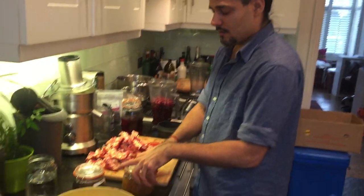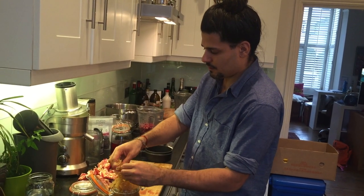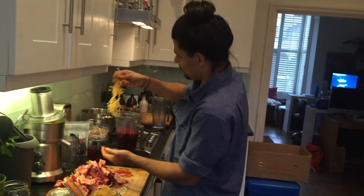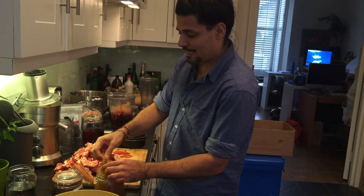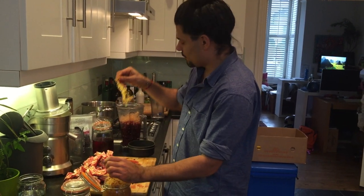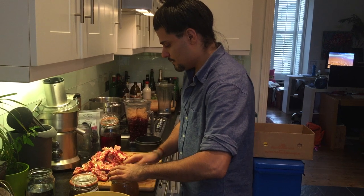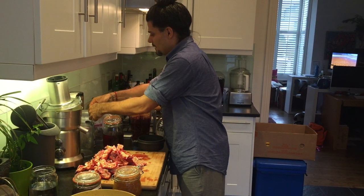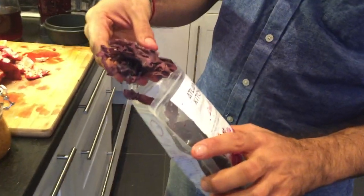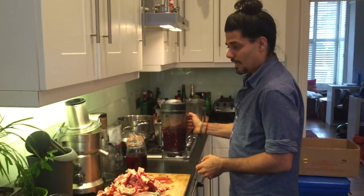One more thing we're going to add: we're going to make this the equivalent of a green smoothie without adding any greens, with the simple addition of some seaweed. We have some options — we could add a white-coloured seaweed like the Irish moss we have here, which is essentially the leaves of the ocean, adding all those wonderful vegetable leaf qualities without being green, and it's also going to thicken it up wonderfully. Or we could add a red seaweed such as dulse — a lovely red seaweed. We like the colours to match, so we're going to blend this up now and add more tea as required.